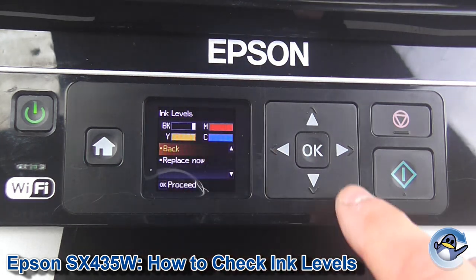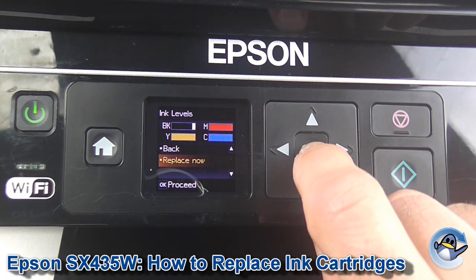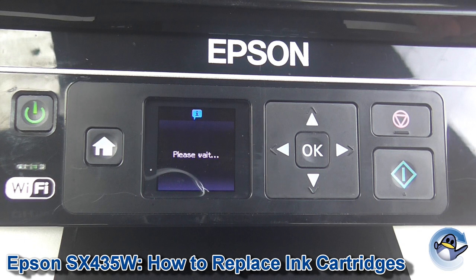You can either go back, or the option just below is replace now. Press OK. Using this method you can replace ink cartridges even before the machine thinks such a thing is needed.